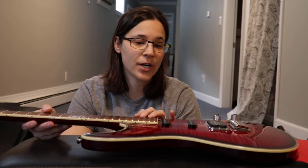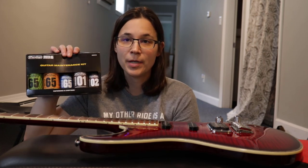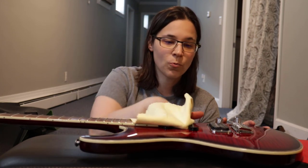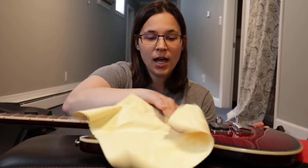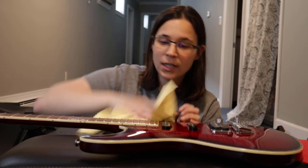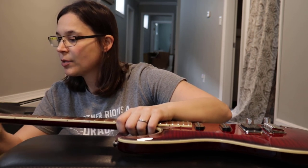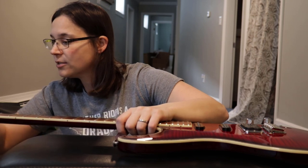With all the strings off, I'm going to use the Dunlop guitar maintenance kit. It includes a microfiber cloth — just wipe down the guitar to remove dust around the pickups and tuning pegs, especially if you haven't changed your strings in a while.